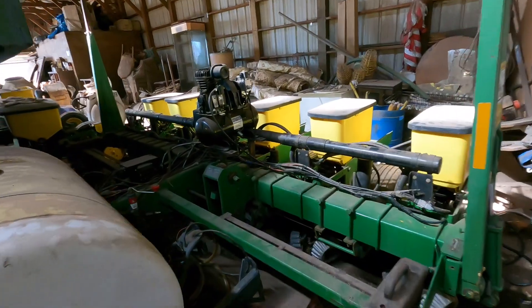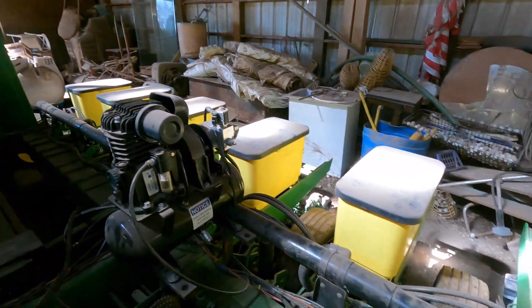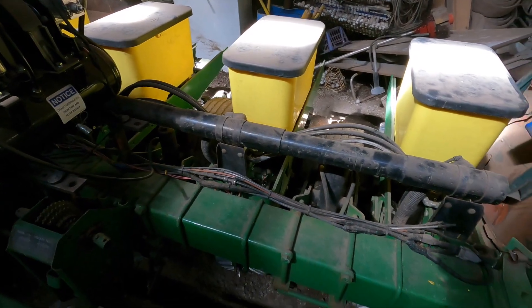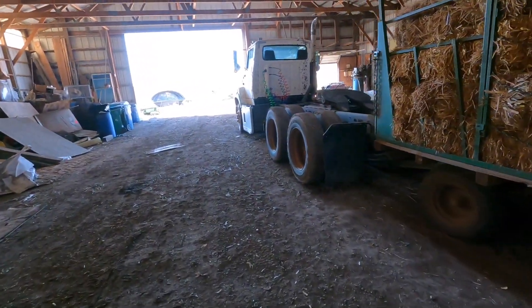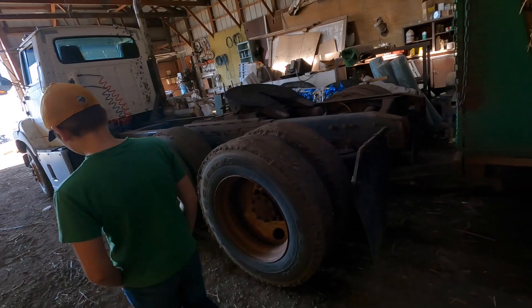Here is our sweet corn planter. She is a really old girl with a lot of new technology, but I will talk about that later. First we got to get batteries in the semi, check fluids in the semi, and start this thing up and move it out.